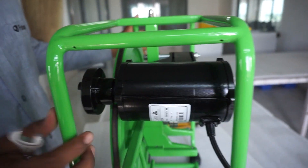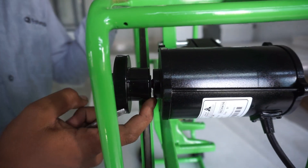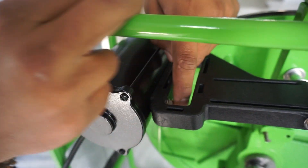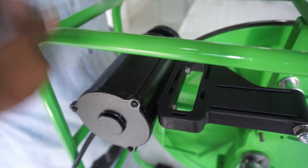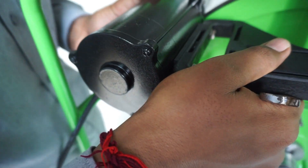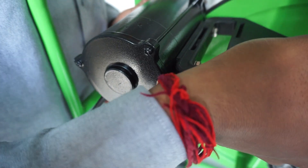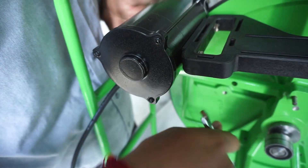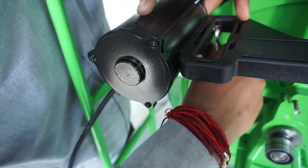Now check if the pulley is well aligned with the flywheel. Here you can see it is slightly too far forward. Loosen the bolts connecting the motor to the bracket a little bit if necessary and pull the motor slightly back or forward, whatever is necessary. Then tighten the bolts. These should be fully tightened.